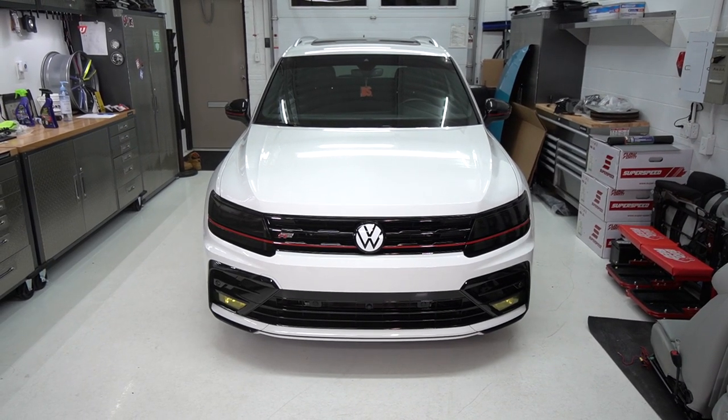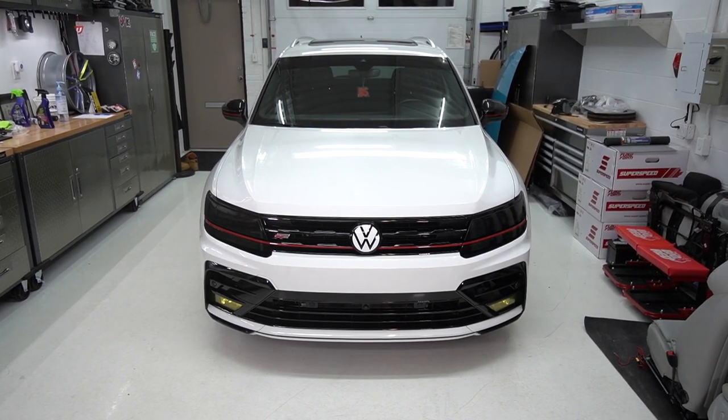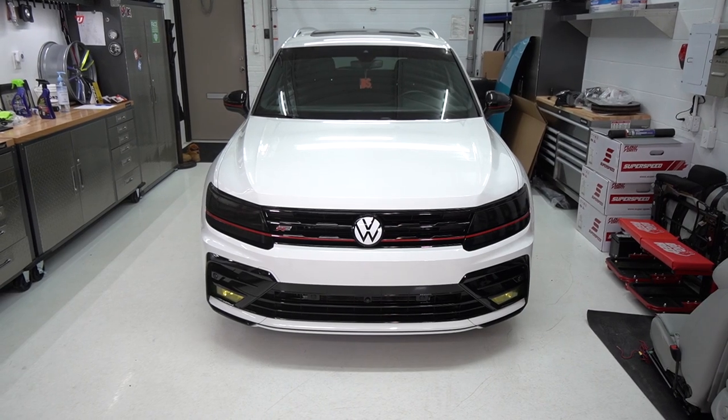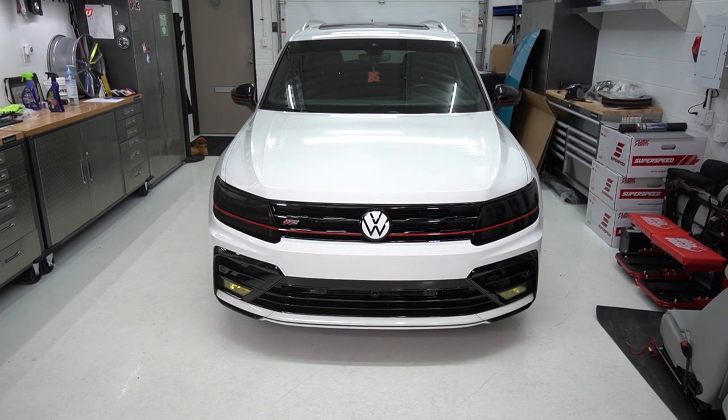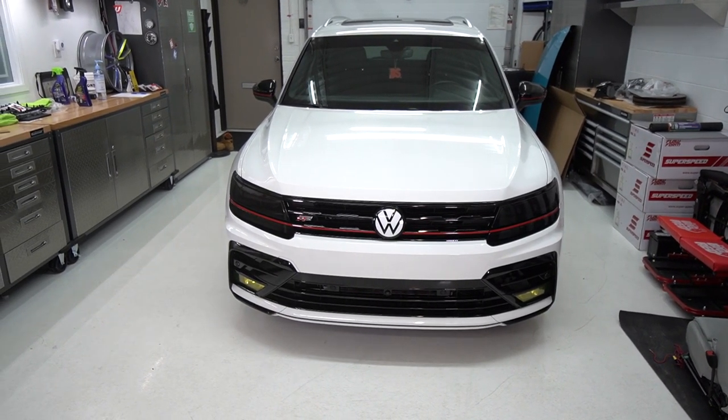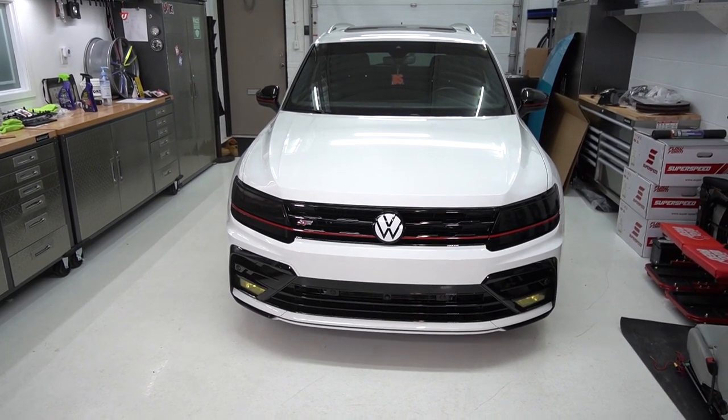Hello everyone, welcome to Batchkins. In this video, we will cover a number of install how-tos of our Batchkins products for the exterior of the Mark II Tiguan. As you can see here, this is a variant of what is possible with some of our Batchkins products. So let's get started.